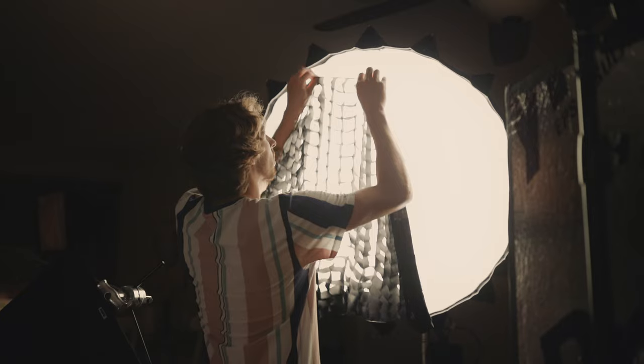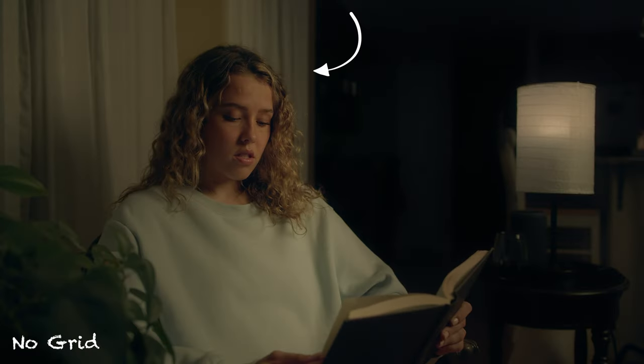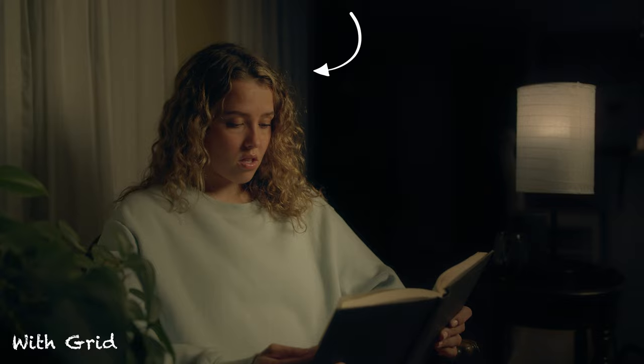With the softbox on, you get a nice soft light on Sarah, but the lighting started getting a little out of control — spilling on the walls and background. Since we want to keep the attention on Sarah as the focal point, I added a grid on top of the softbox. A grid isolates your beam of light and keeps it from spilling everywhere you don't want it.